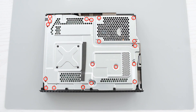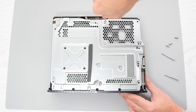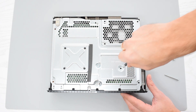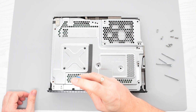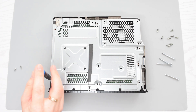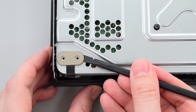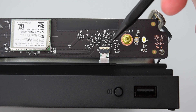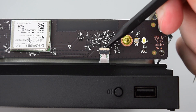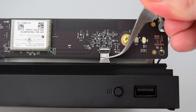Next we need to remove these 19 screws. Carefully lift the bracket attached to the cable and then disconnect the cable from the rev board. Lift the locking bar up and slide out the ribbon cable from its connector.